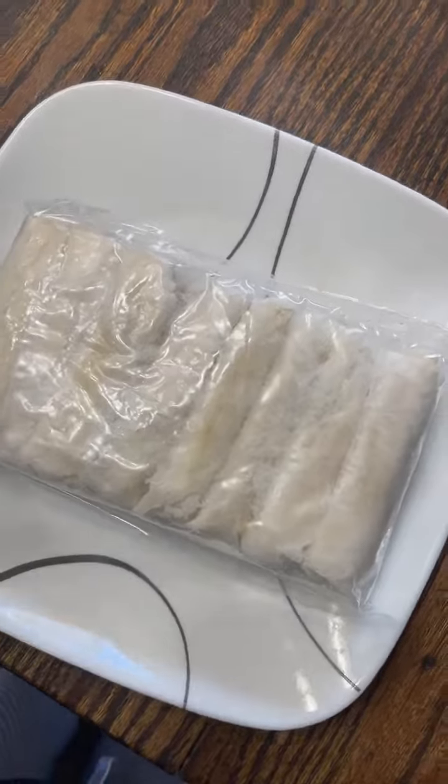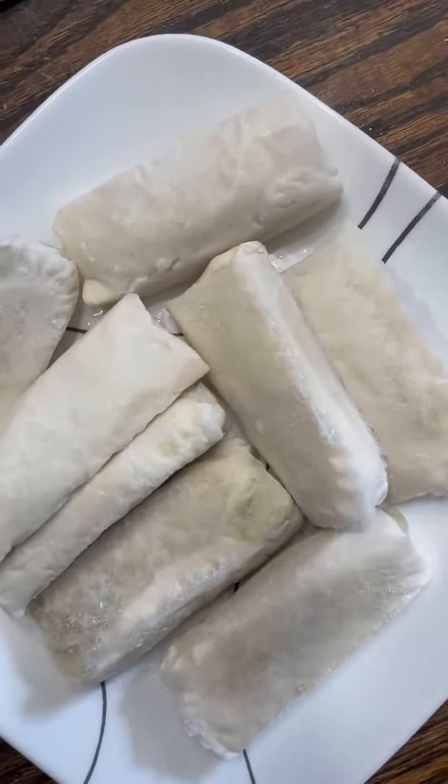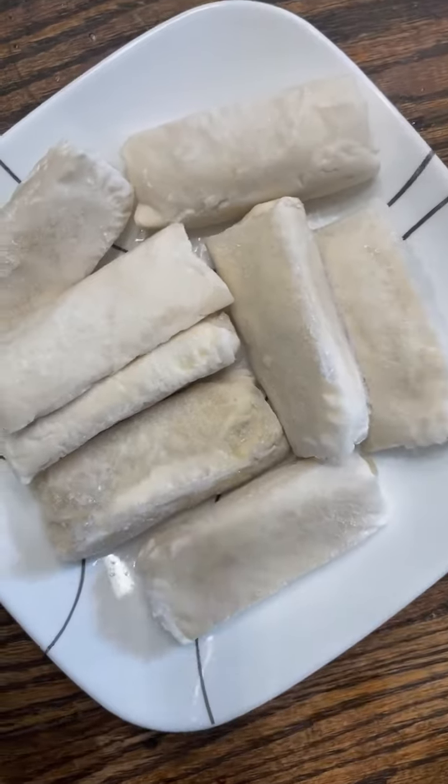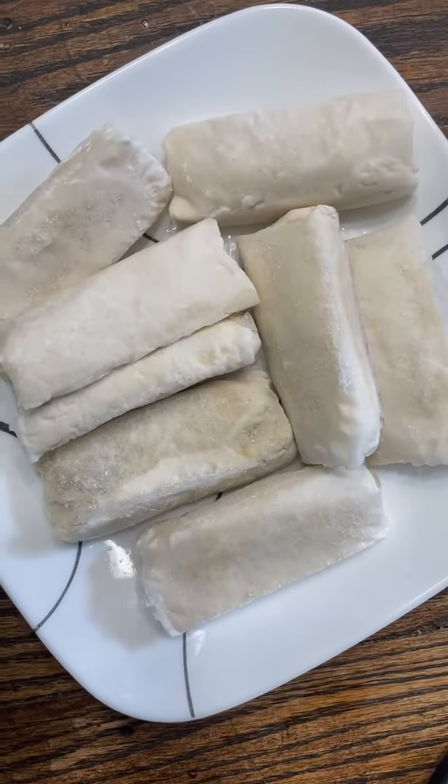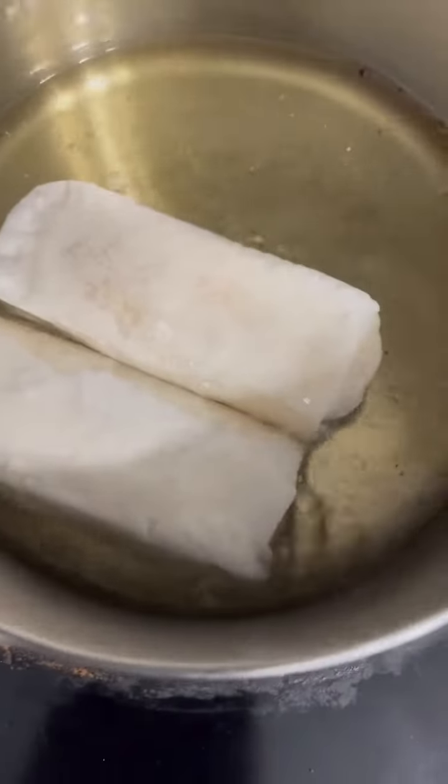So we're just going to go with the frozen one. This is made of banana or saba, which is a native banana in the Philippines, wrapped in a spring roll with jackfruit inside. We're just going to fry this.